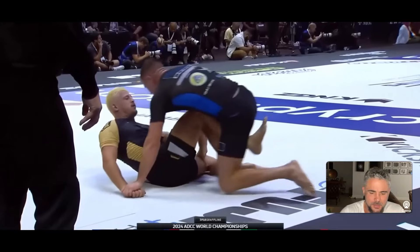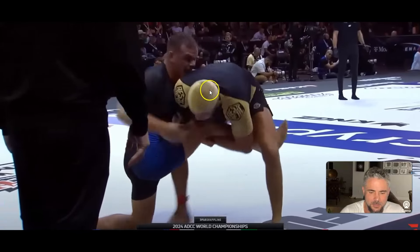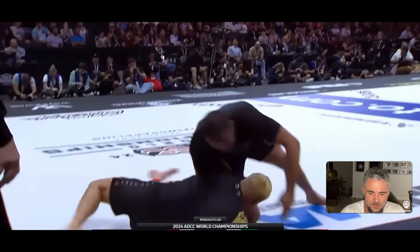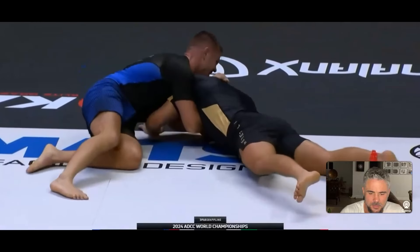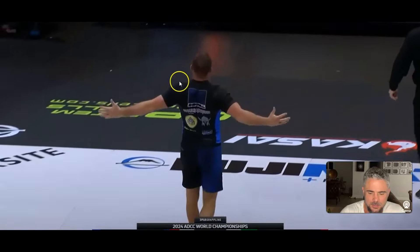I've talked a little bit about this watching all the CJI and ADCC fights. Here we go — Nicholas Marigalli wrestles up to a single, so he has a single. There's a hip toss, and it looks like he's going into a darce — right into a darce. Marigalli rolls to his side and taps. It looks like he hurt his shoulder with that toss.